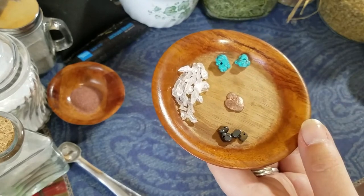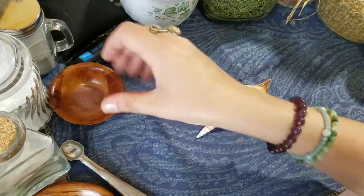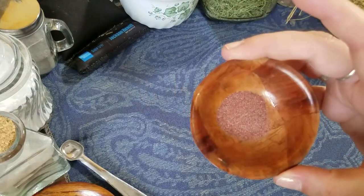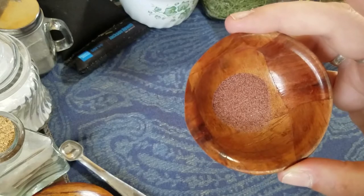The hematite is good for grounding and healing. I also add granulated garnet for healing, protection, and energy amplification.